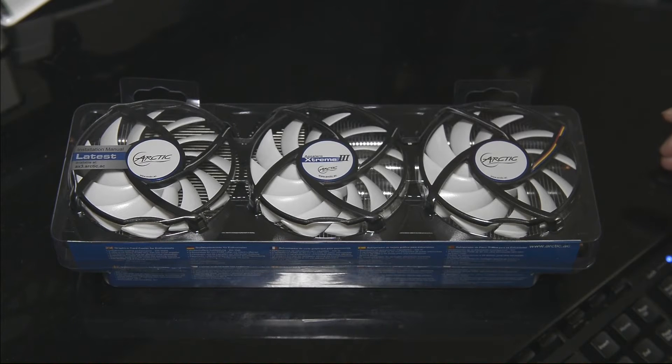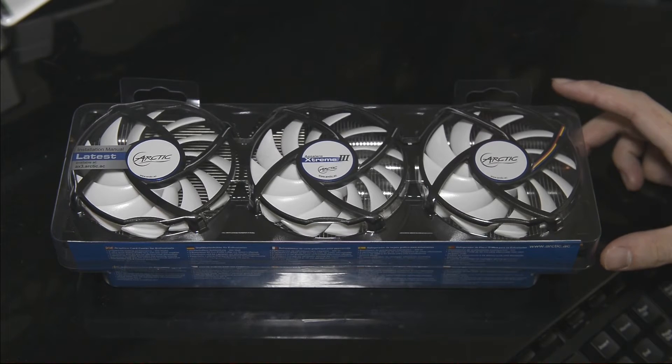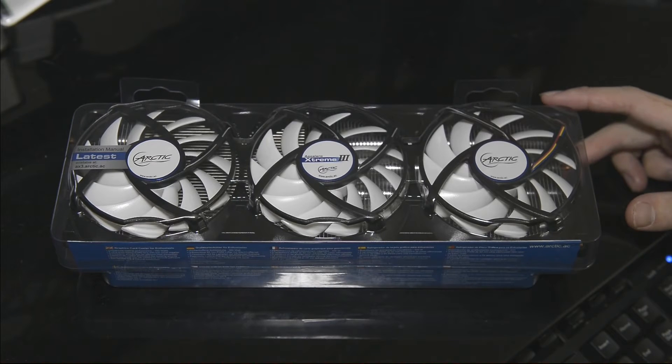Hey guys, this is Swift here and today I'll be doing an unboxing and review of the Arctic Xtreme 3. This is a custom graphics card cooler that you can install on your graphics card. It provides better cooling, supposedly, and it's supposed to be quieter as well.